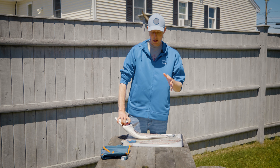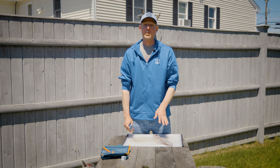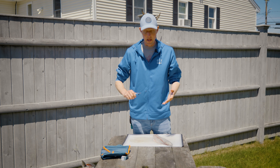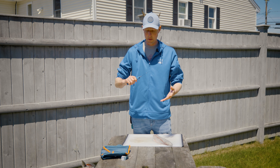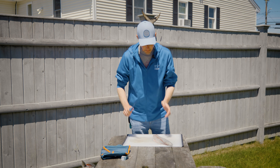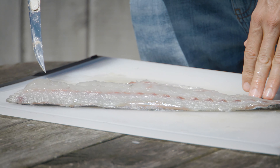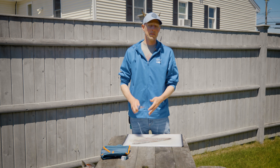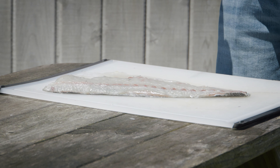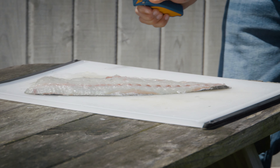This trick works especially well on bluefish, a particularly fishy fish, but it also works on striped bass and others. If you've taken good care of your fish — bled it, put it in icy sea water, cut the gills — that helps with flavor. But the biggest thing you can do is get rid of the darker meat, called the bloodline. It has a really strong fishy flavor. People who say they don't like bluefish often really mean they don't like the taste of that dark meat.